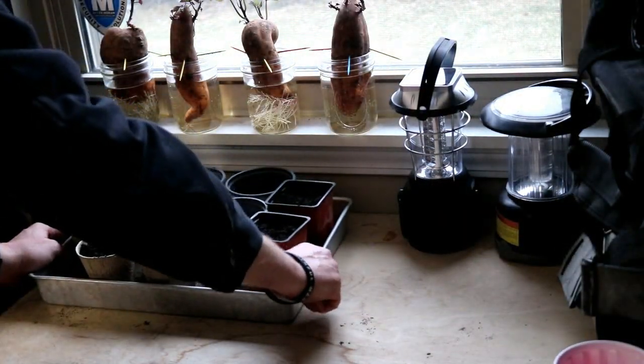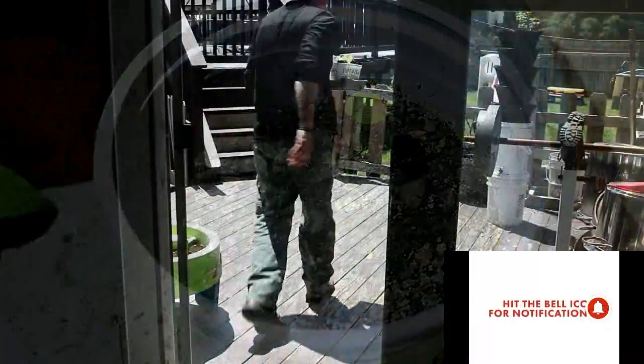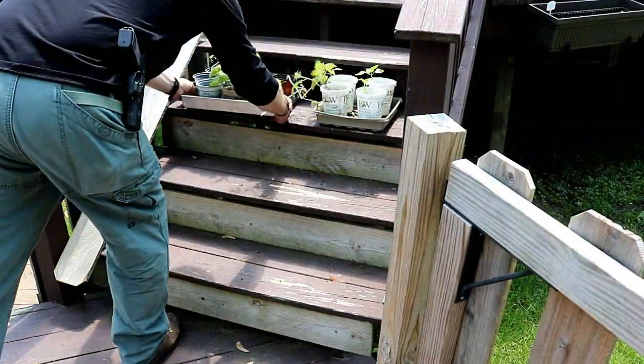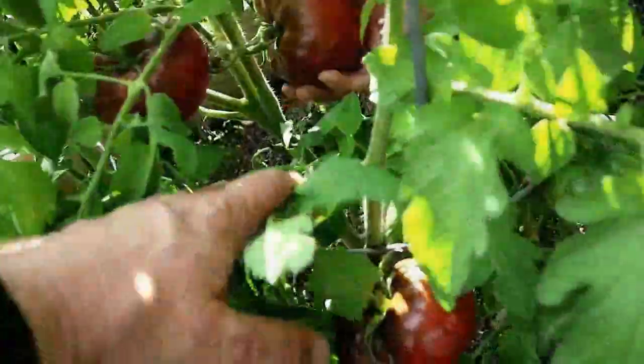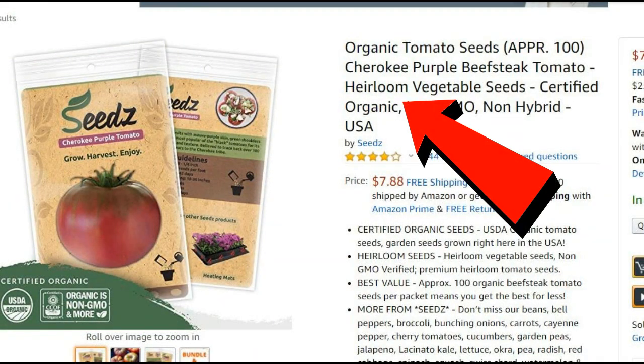When it gets to late February or early March again, the process just starts all over again. I plant the seeds into the growing pots and put them next to a sunny window. When they get two or three inches tall, I'll pluck the smallest of the plants. Then when it gets warm enough outside, I'll start hardening them. When any chances of frost are over, I'll transplant them into my garden. Then later in the year I'll harvest a couple of the large tomatoes to save their seeds. I hope you found this video extremely helpful, and remember you can find a link to these heirloom seeds down in the description box.